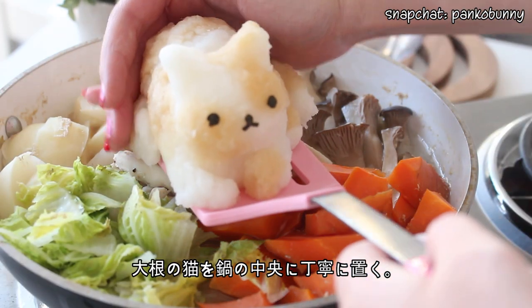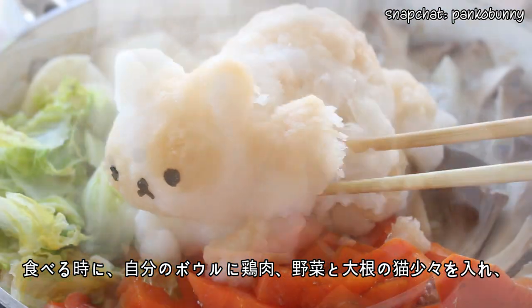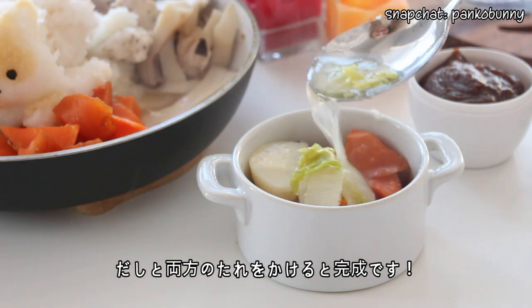Carefully slide the cat into the center of the hot pot — I used a rubber spatula to do this and it made it so much easier. Then to eat, place some chicken, veggies, and some of the daikon cat into a small dish, top with some of the sauces, pour some broth over top, and you are done!